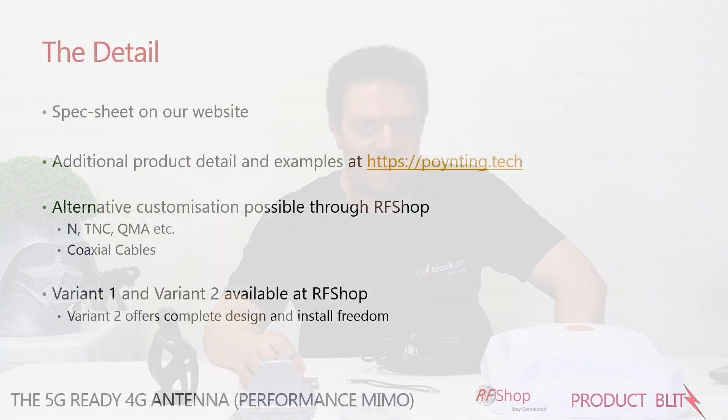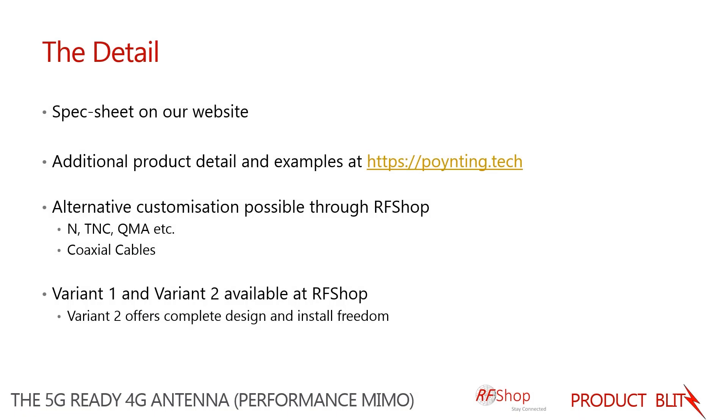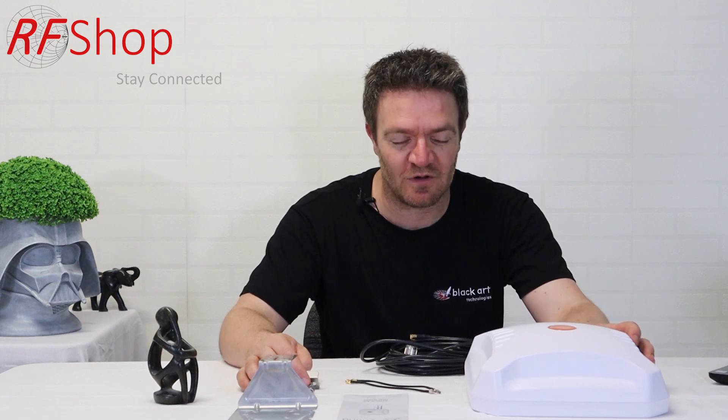For more detail on this antenna, check the spec sheet available on our website. If you have further questions about the antenna or the company that designs it, visit poynting.tech where they provide a lot of extra information, including use cases and successful installation examples from Europe, the US, Australia, and South Africa, as it is a South African company.